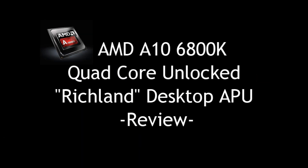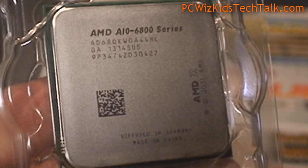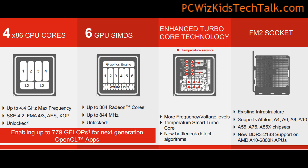Brand new from AMD, we have the A10-6800K APU. This is a quad-core processor with the HD 8670D Radeon graphics built on the same die — all in one. This brings better performance, better entertainment, and better value compared to having a separate CPU and graphics card.